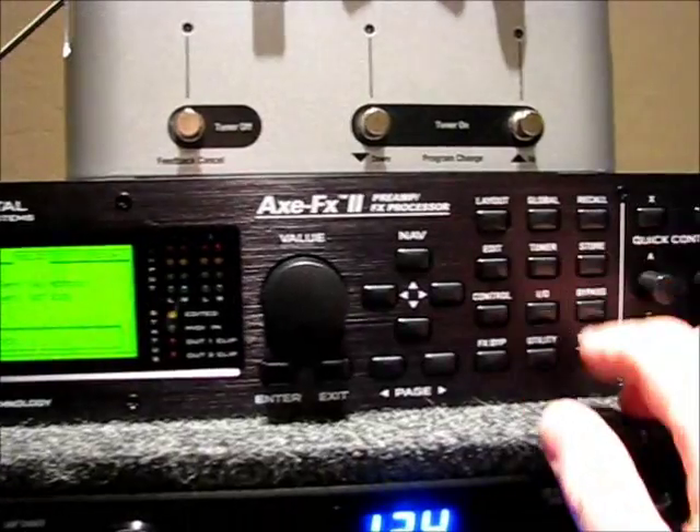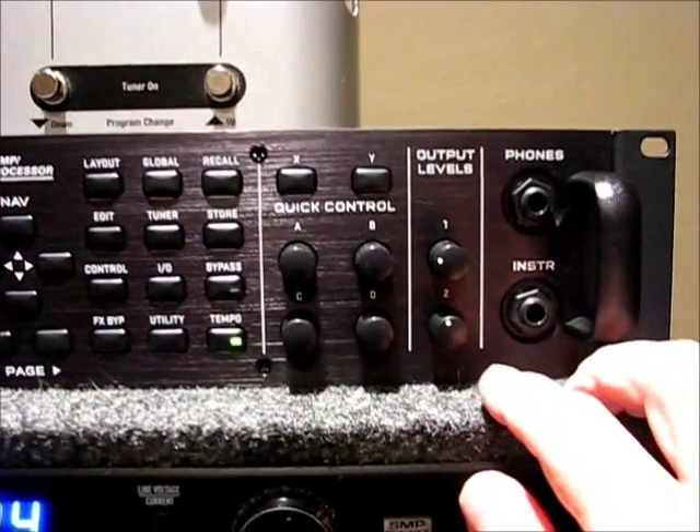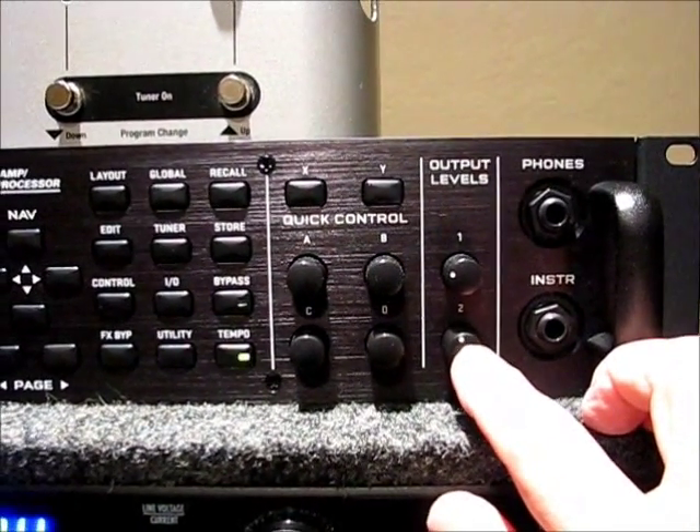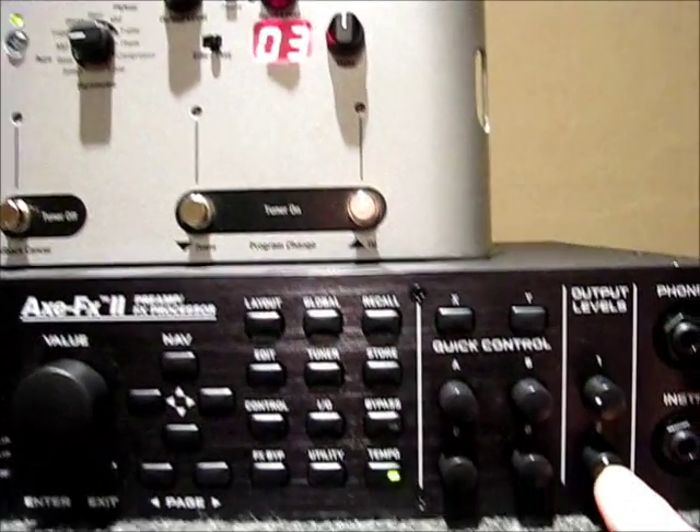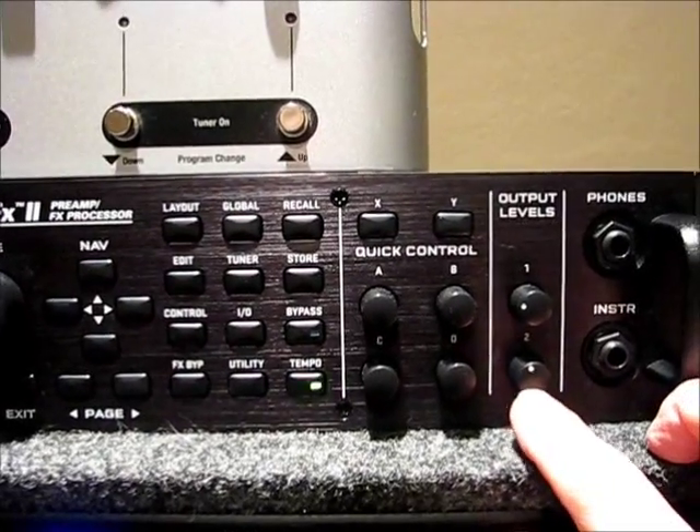Then go back to recall mode. The other thing to understand is this Output Level 2 is going to determine the output level that's going to feed out to the Aura for the IR capture, so that has to be up to some point.